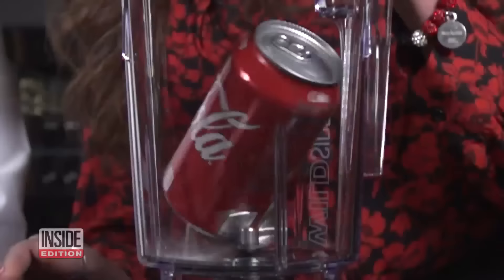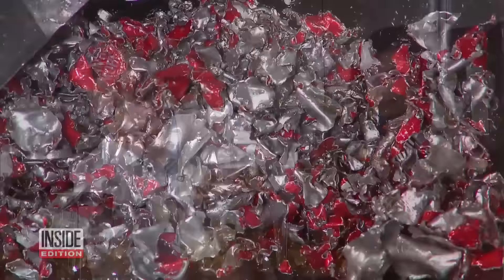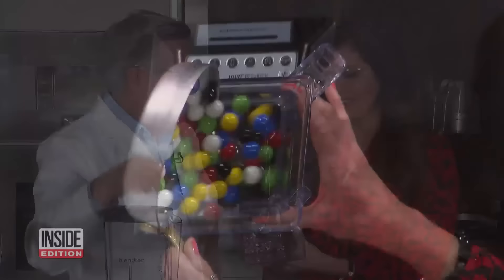In slow motion, you can see the can getting ripped apart. So this is all that's left of the Coke can. Surprise! I'm not surprised.